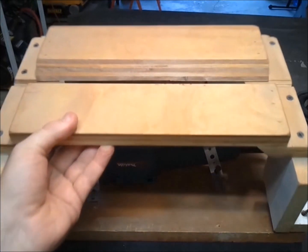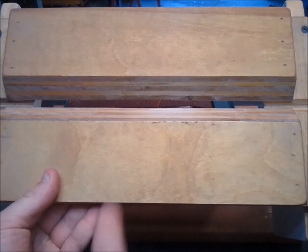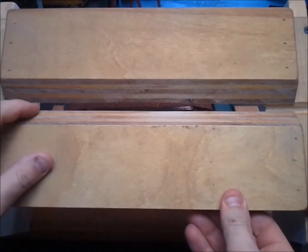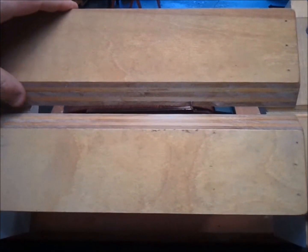The last thing that I would like to address is on the top. Friction has caused it to wear in the center, so I'd like to replace it with a material that's better suited to friction, and I'm planning on using polyethylene.